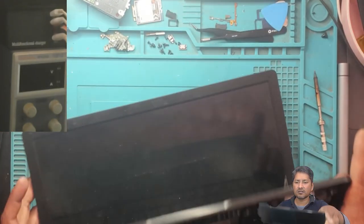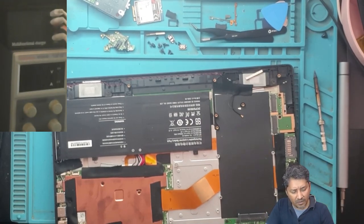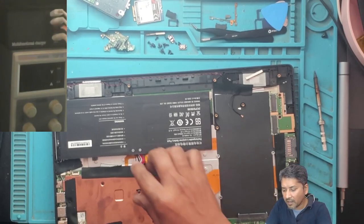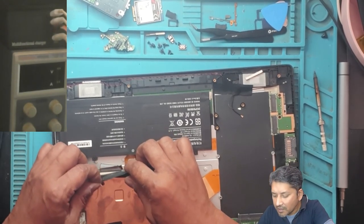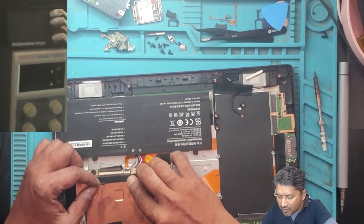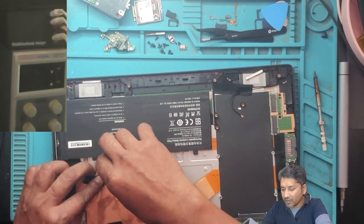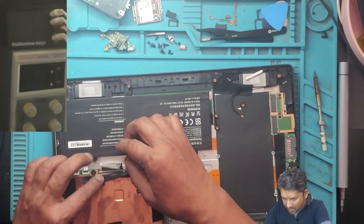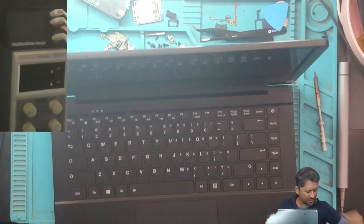Alright, this laptop has the power button on the keyboard. The power button is on the keyboard — let's have a look. This is the keyboard. If we remove the keyboard, the keyboard looks fine. Let's try to put the charger in now.